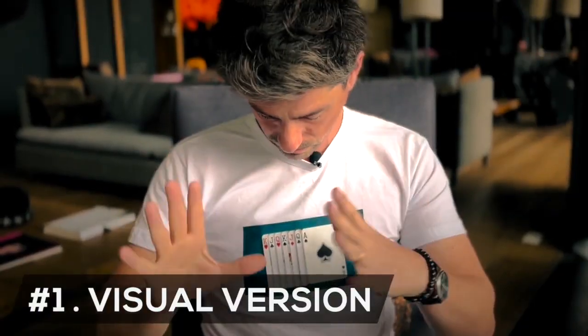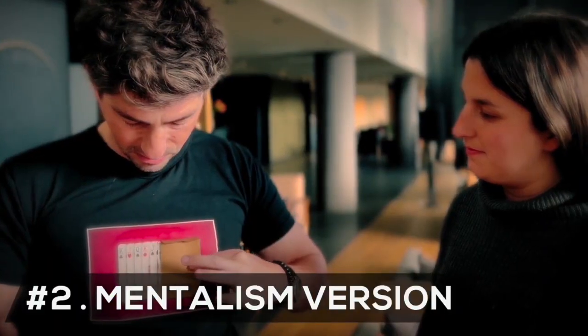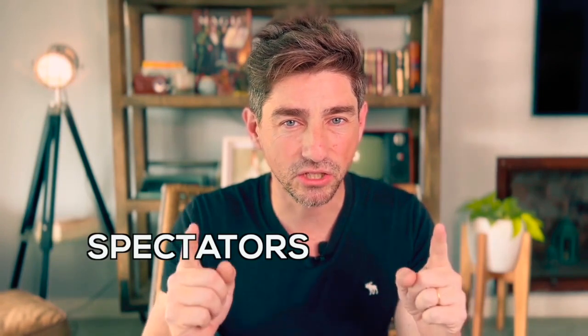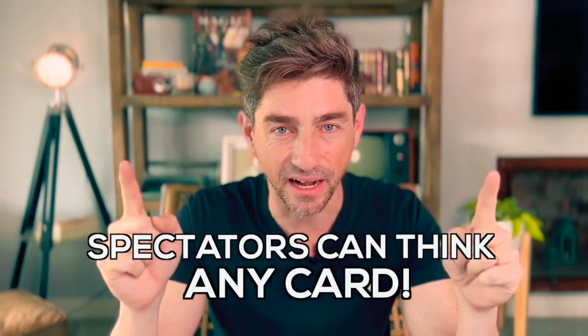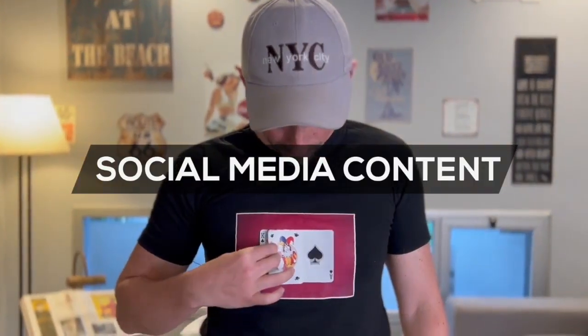In this product, I include two different versions: a visual one, where the chosen card is flagged out of the t-shirt in front of the spectator, and another with a thought card that disappears before being named and appears inside an envelope. And the best part — spectators can think any card.